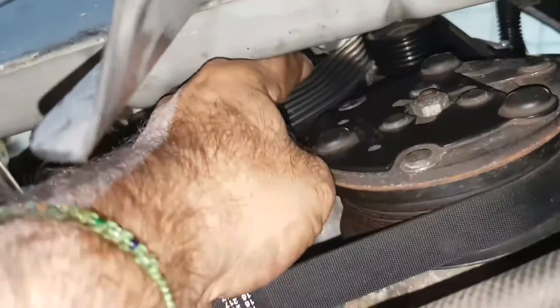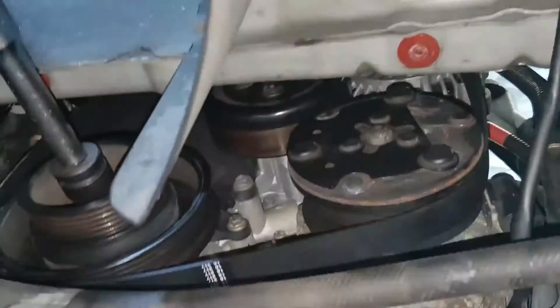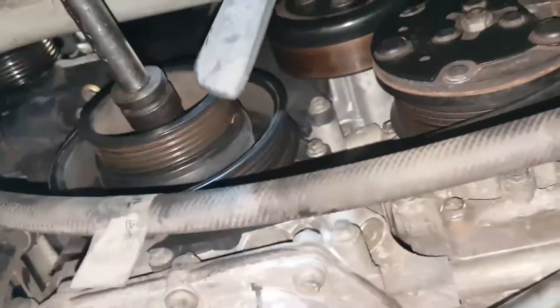You can see what's going on here — it's slipping off. Since I started the video, it's already slipped off. You've got to just hold your hand on there very carefully, turn the crank, and the belt will go on. It's the same for the power steering belt, so it's really quick and really easy.